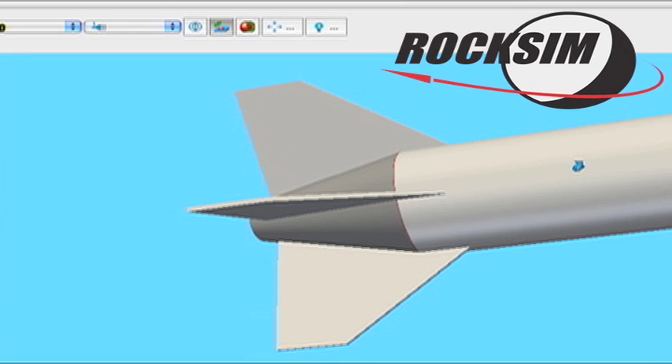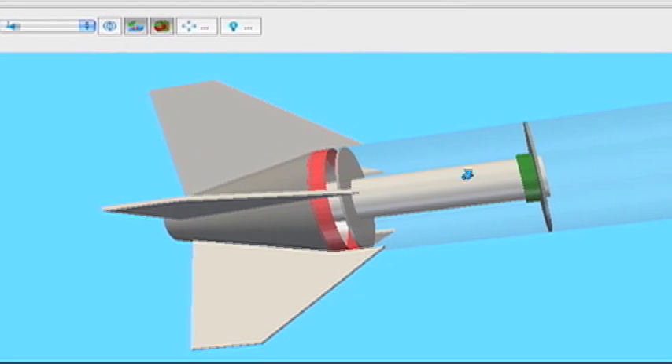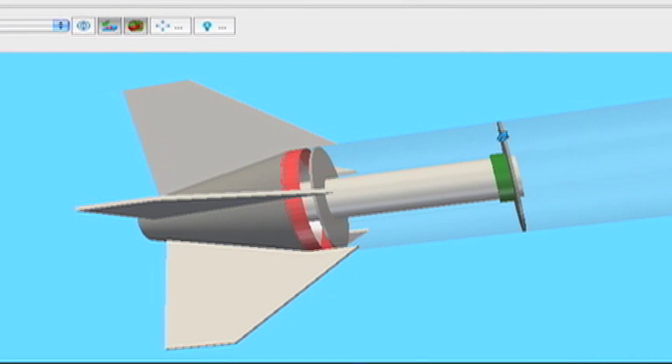First of all it's easy, and second it allows us to look inside the rocket to make sure that everything fits. Here we can see the forward centering ring, the engine mount tube, the aft centering ring, and this ring back here which I'm going to call the aft attachment ring.